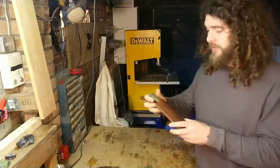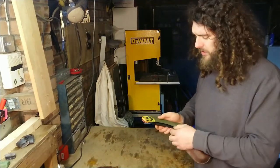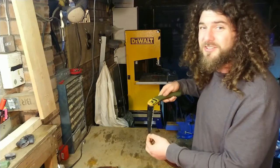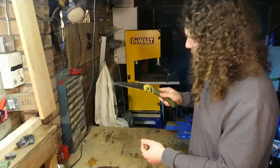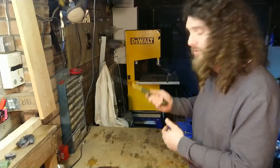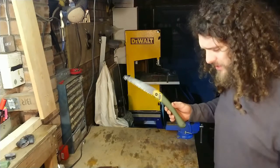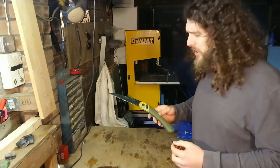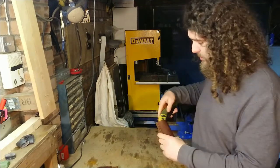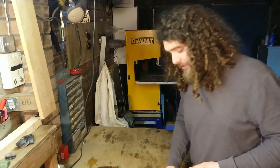Folding saw — I take a Bako Laplander. I'm actually thinking about getting a Silky Big Boy, I think they're called, because they look amazing. But I've always had these and they're brilliant. I painted the top yellow because you put this down in the mud or in the grass and it's really hard to find. I don't really massively like camouflage tools, so I've got a big yellow bit on there just to make it easier to spot. They're both in sheaths, so nice and handy.